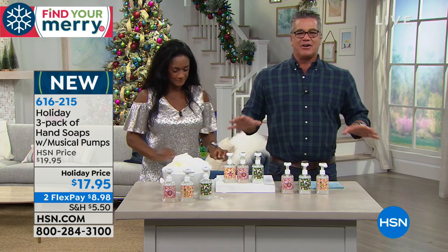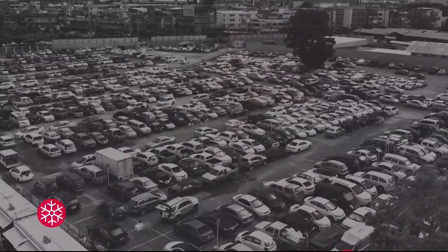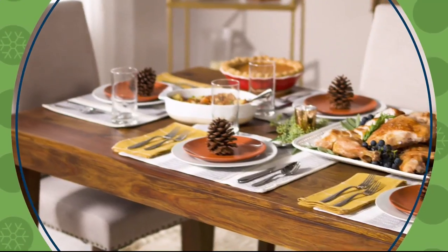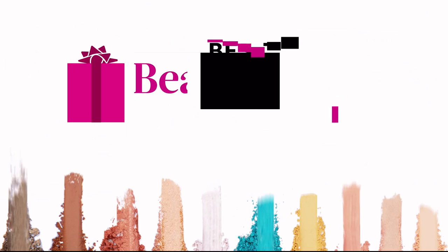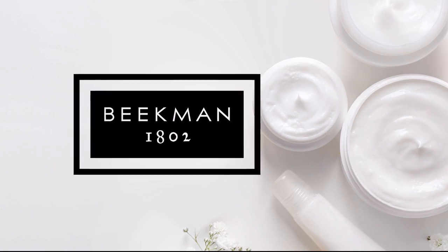We're going to de-lather, dry off, and come back with more great holiday stuff including another look at our best value of the day. Don't get stuck at the mall on Black Friday — shop Black Friday deals from the comfort of your home on HSN. Join Adam and Amy tomorrow for great gift ideas at amazing prices. Wolfgang Puck is here tonight and all day tomorrow to show you how to cook like a pro.